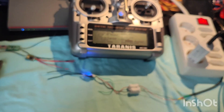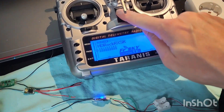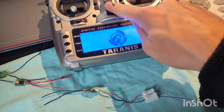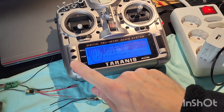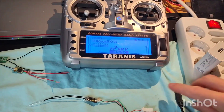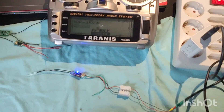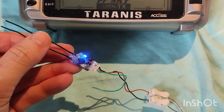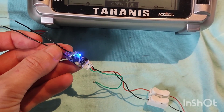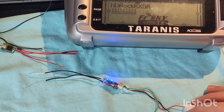It's binded, nice. So now stop binding procedure, stop. Exit exit exit exit. Power off. Power off receiver. Power on radio. Power on receiver. Yes, it's binded. I didn't upgrade this to version 2.1 or so, and it works. I'll just leave it like this. You can also connect using the same steps to TX16S.